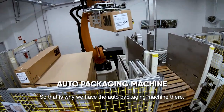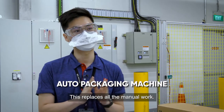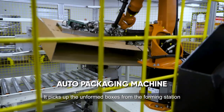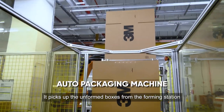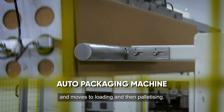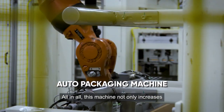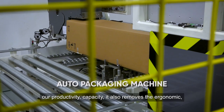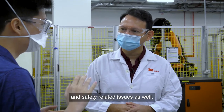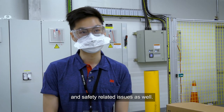That is why we now have the auto-packaging machine over there. It replaces all the manual work — it picks up unformed boxes at the forming station, moves on to loading, and finally to palletizing. All in all, this machine not only increases our productivity and capacity, but it also removes all the ergonomic and safety-related issues.